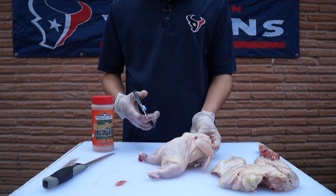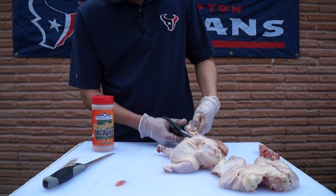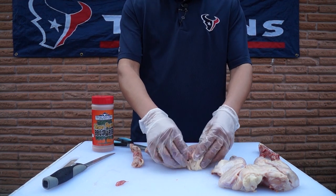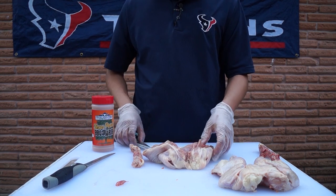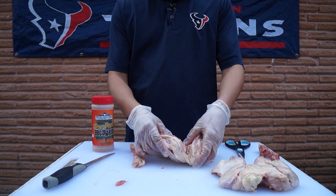These things just cut through like nothing — that's why I like these shears. I'm a big fan of a lot of Dexter products. I've got my knife there too. They're all made in the U.S. for the most part.